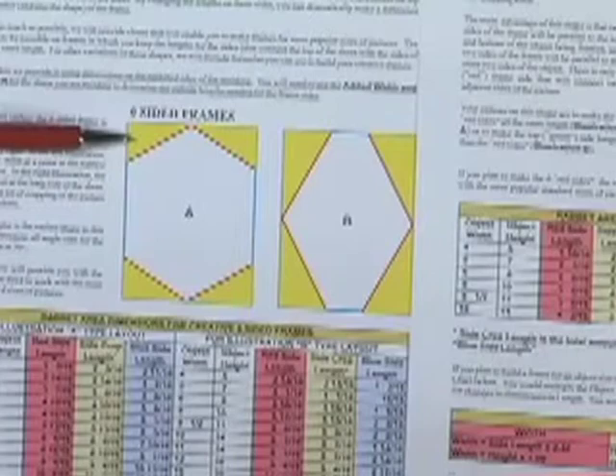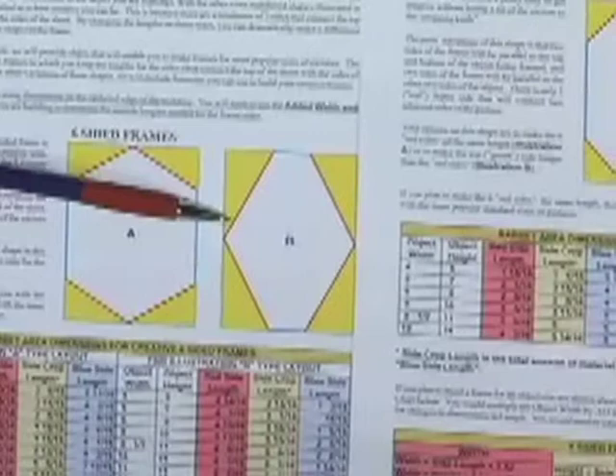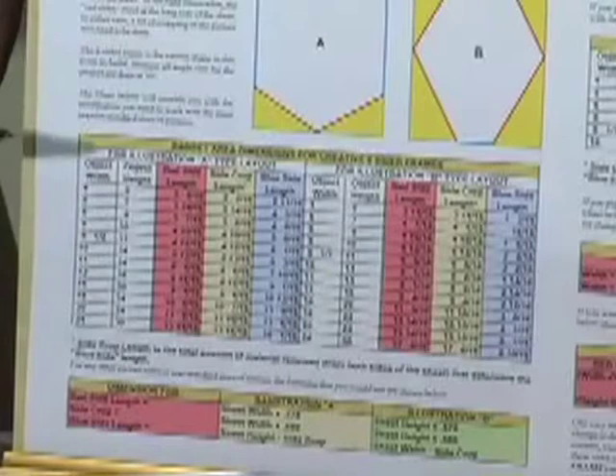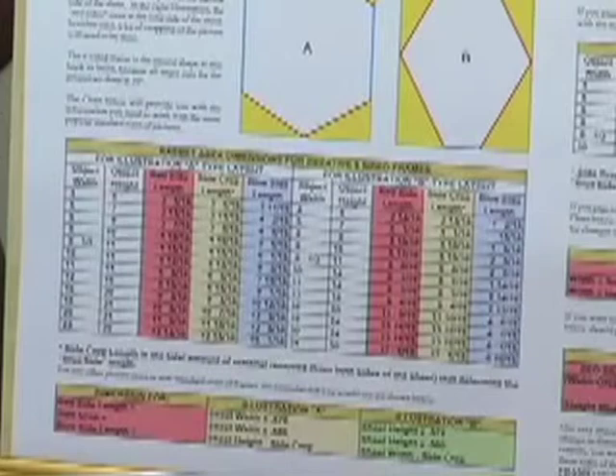The yellow areas show us what we'd have to crop away. Illustration A is an example — we're using 4 short sides and 2 long sides. Illustration B, we're using 4 long sides and 2 short sides in order to accomplish that. And down below, you're going to find your rabbit area dimensions for creative frames. The rabbit dimension is dictated by the size of the picture — the recessed area that the picture sets into. We've included most popular sizes of pictures and give you the rabbit information for each.